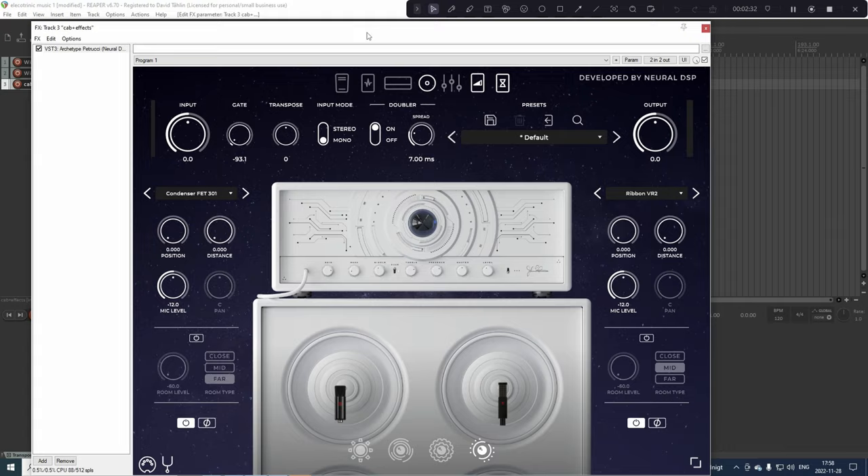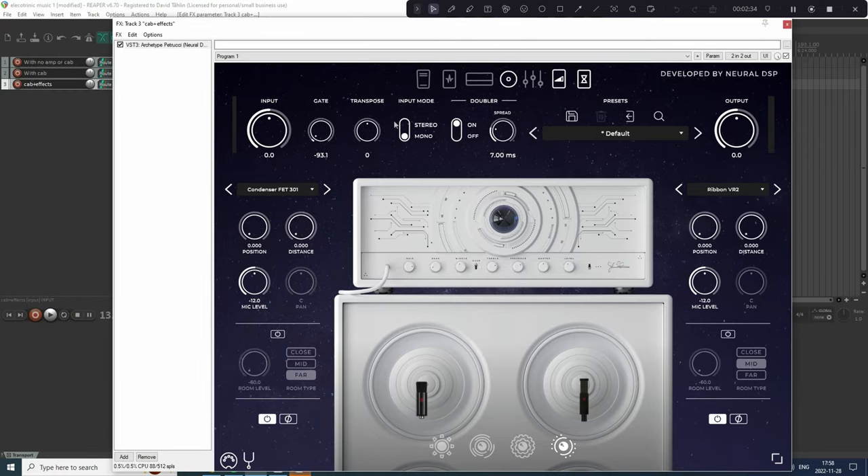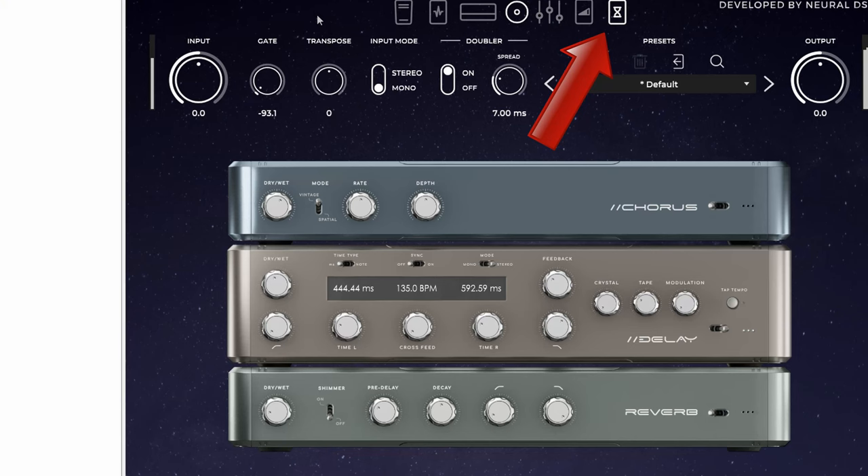This also means you can use the cab effects — you can move the microphone around and so on. You can also use the Neural DSP plug-in to add more effects beyond the cab. Here I have just added some reverb, and it sounds like this.